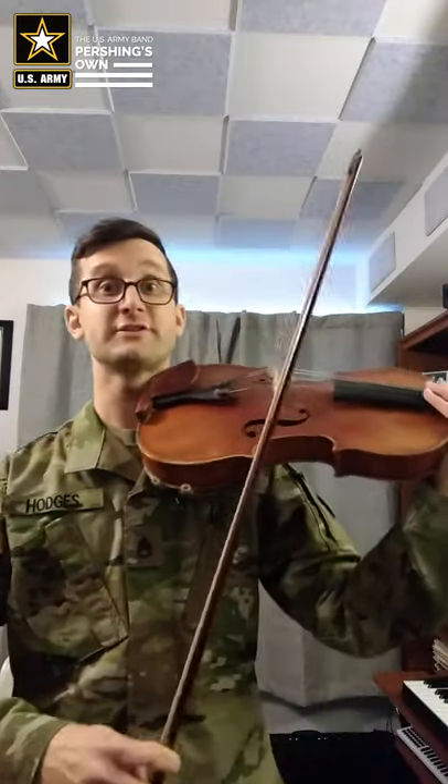So this is how we'll do it. I'll count us off one two three and we'll start playing and we'll play the melody together. We'll take a brief pause, I'll count us off again, and I'll play a duet part, a harmony part, while you play the melody. Before we get started, let's tune.